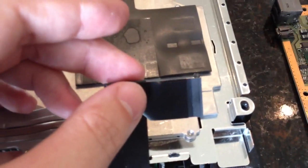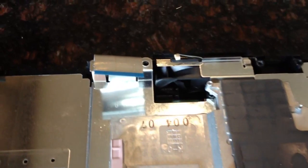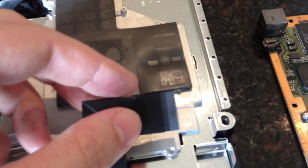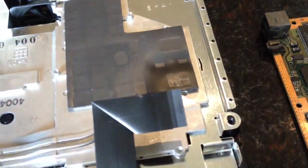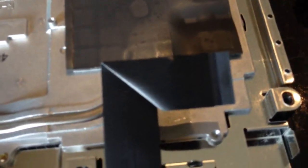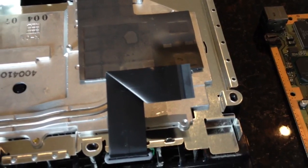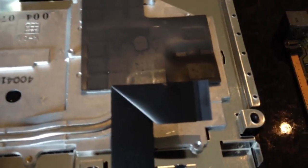One thing to note: these little ribbon cables right here — if you're taking one of these apart, it doesn't matter if it's this version or any of them — be extremely careful because the connectors that these plug into, you have to lift this little tab up to release the cable. You have to be extremely careful. If you break the tab, there's no way you're going to get the ribbon cable to seat properly. So just a word of caution.